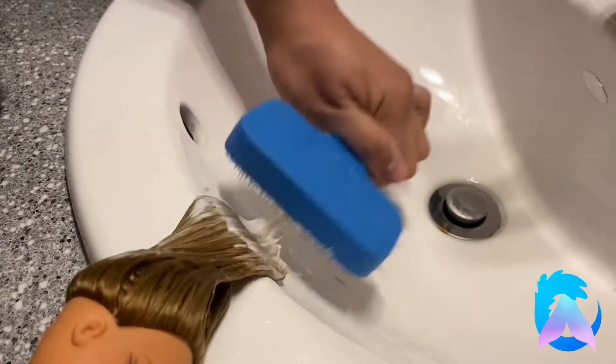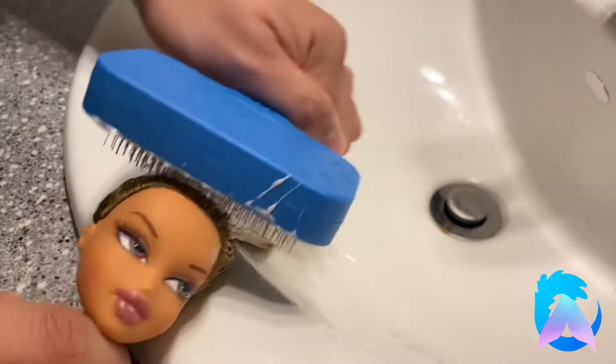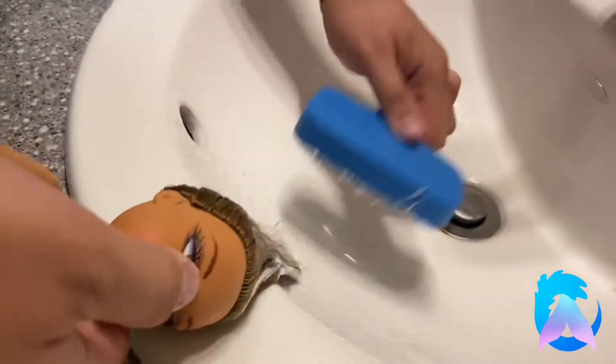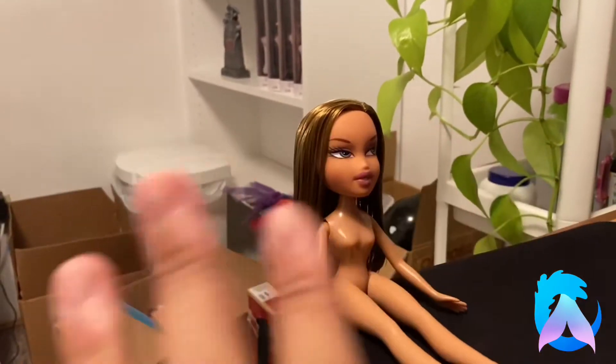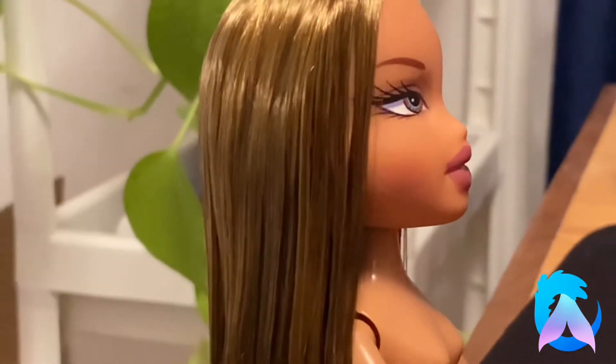You do this until you feel like all the knots are out, and of course you're going to brush from bottom to top — from the ends of the hair up to the doll scalp. After combing her hair for a while, I'm going to put her under some running water just to remove the excess conditioner, then put her in a little towel burrito, and then we'll get to boiling! I put the boiling water into a glass bowl and bobbed her head up and down in the water for a couple minutes, then left her head in the water for about three minutes. And this is her after I completely boil-washed her. I only did it once, and you can see her hair is really shiny. I love how it turned out.